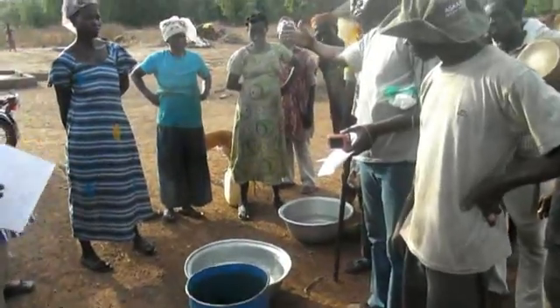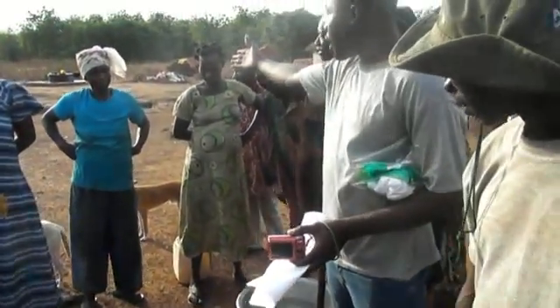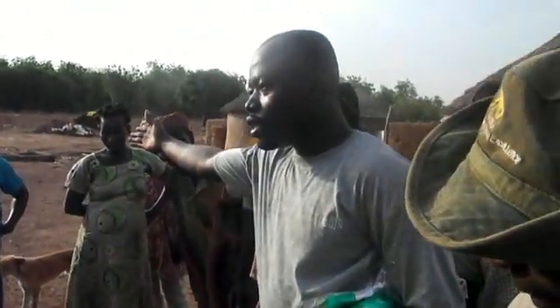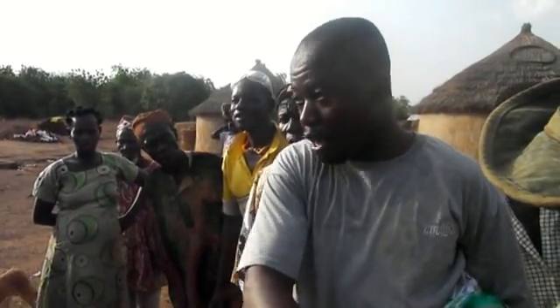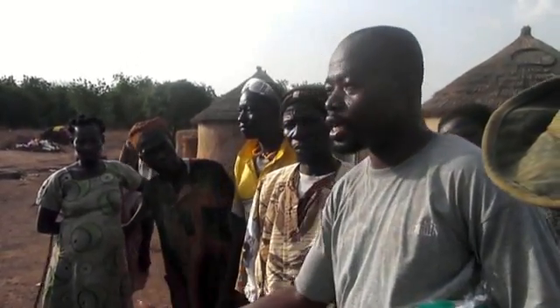Project leader Yusuf explains that the women have to fill their buckets as quickly as possible during one minute. After that minute the results will be measured and compared.